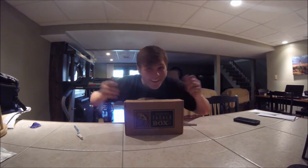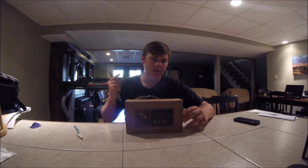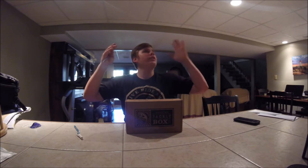Oh my gosh, look what I got. Alright guys, so today we're going to be doing a MTB unboxing video. Just got home from school. Malie just came and dropped us off. I'm doing a video down here in the basement. Hopefully the lighting is good enough and you can see.